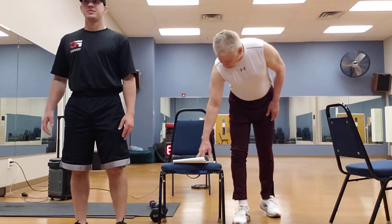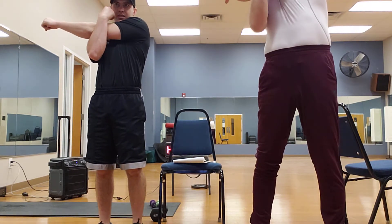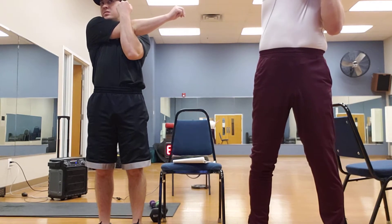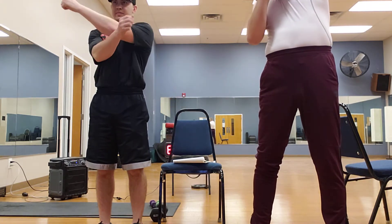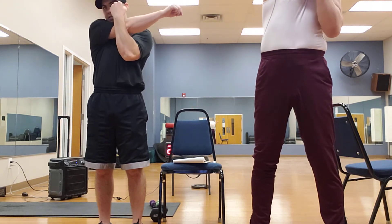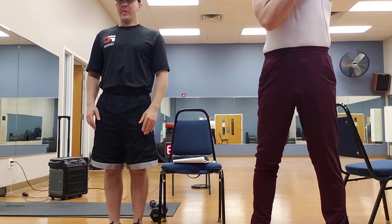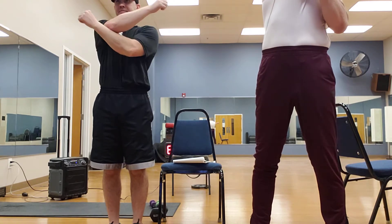We're going to stretch this arm across and hold. Pull this arm across — put your hand under here and pull across, hold for a count of three: one, two, three. Switching — pull all the way across, we're getting that shoulder stretched out real good. While you're doing this, remember to keep the glutes tight, stomach in, chest up. Here's my third time across.